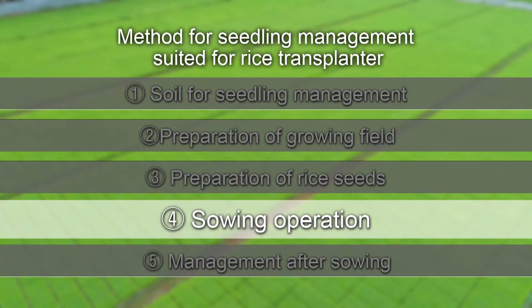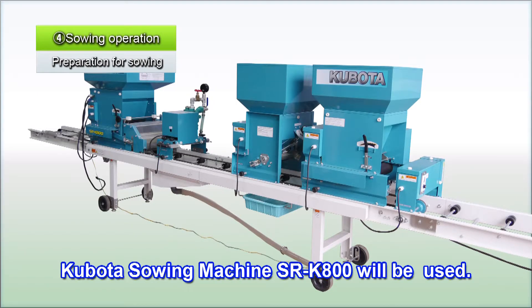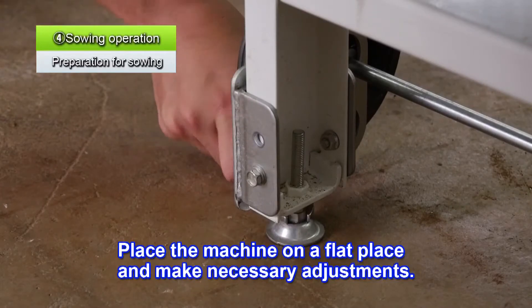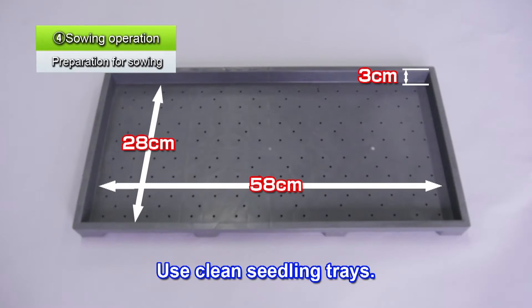Next, let's look at the sowing process. Here we will use the Kubota SRK800 sowing machine. Place the machine on a flat area and adjust it so it's level. Make sure to ground it to avoid receiving an electric shock. Use a seedling tray 28 cm wide, 58 cm long and 3 cm deep that is suited for the rice transplanter. Use clean trays to protect the seedlings against disease.